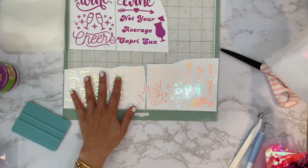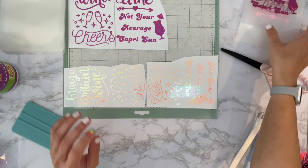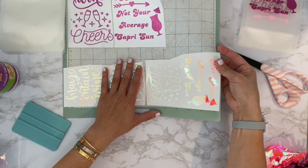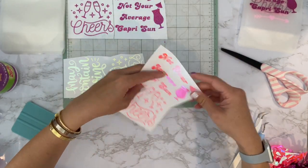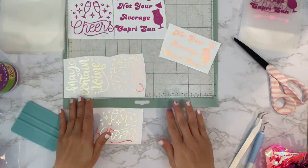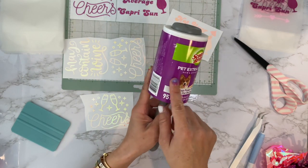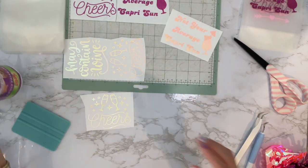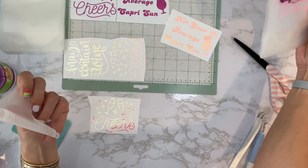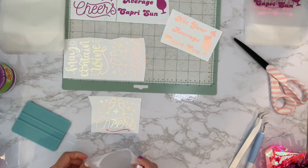Right now I'm just putting the labels and vinyl on the bags. I'm also using this Scotch-Brite extra sticky for pets roller — I've just used one piece so far and I've already done four bags and it's still sticky, so I'm going to keep using it until it stops working.